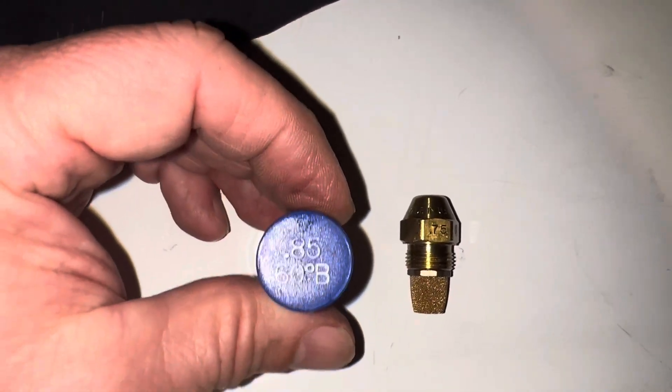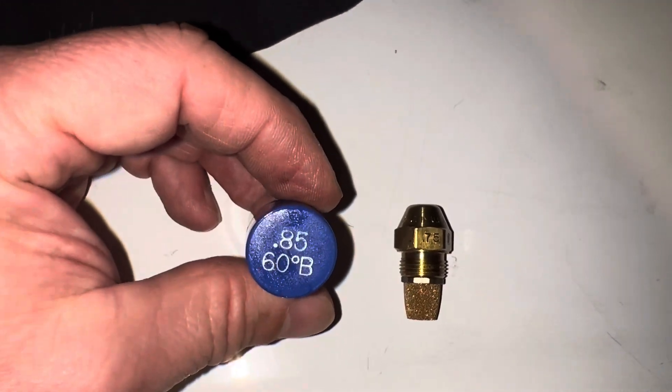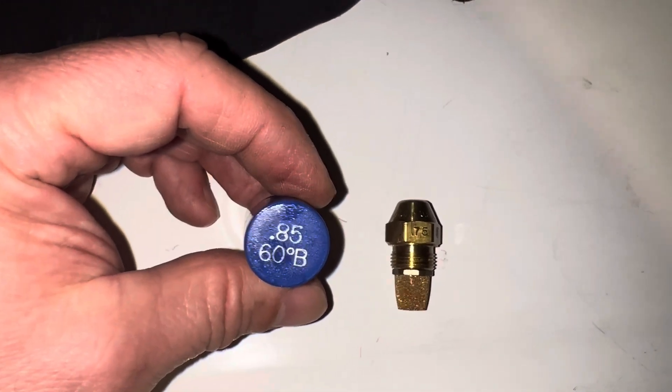This one does say 0.75, but I know that my furnace also takes the 0.85 and it goes up a little higher than that too. You just have to adjust it.